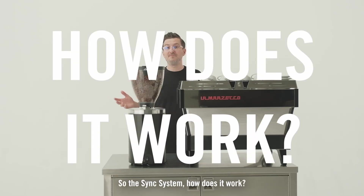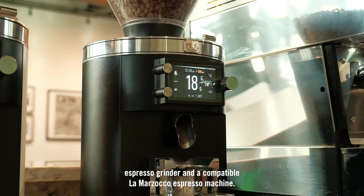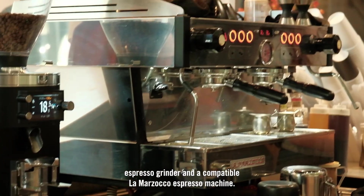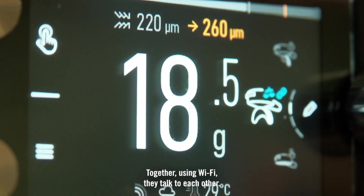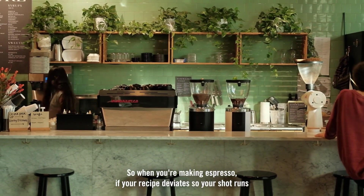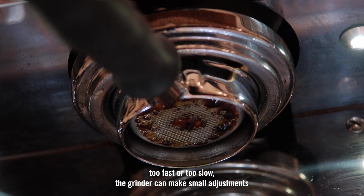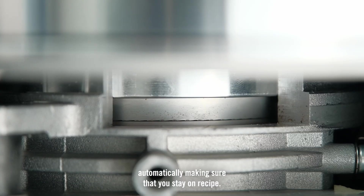So the SYNC system — how does it work? The SYNC system comprises of a grind-by-sync enabled espresso grinder and a compatible La Marzocco espresso machine. Together, using Wi-Fi, they talk to each other. So when you're making espresso, if your recipe deviates — so your shot runs too fast or too slow — the grinder can make small adjustments automatically, making sure that you stay on recipe.